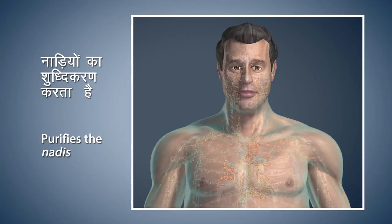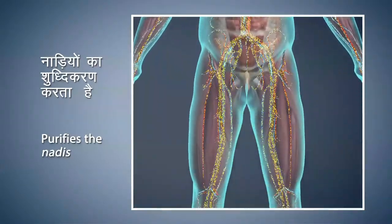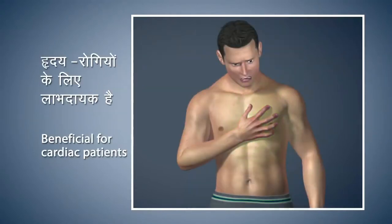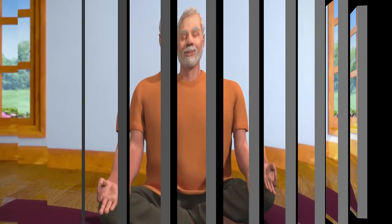The main purpose of Nadi Shodhan Pranayama is to purify the Nadis, which are principle channels to carry energy, thus nourishing the whole body. This is very beneficial for cardiac patients. Nadi Shodhan helps to alleviate cough-related ailments. Regular practice of Nadi Shodhan Pranayama increases tranquility and concentration. It also reduces stress and anxiety levels to bring you peace of mind.